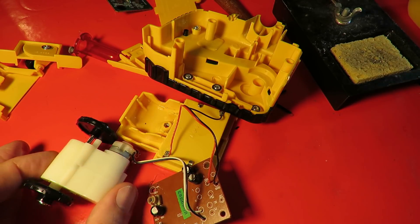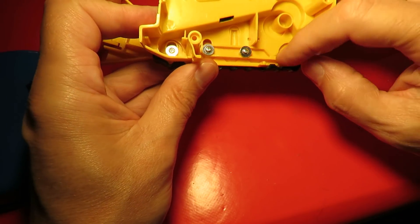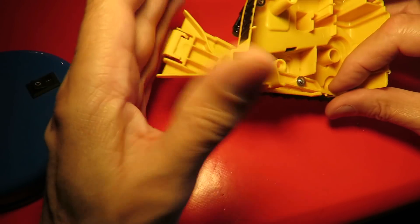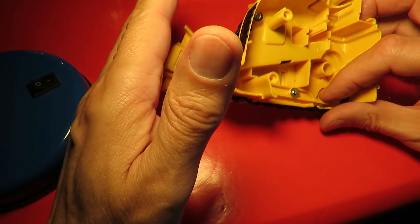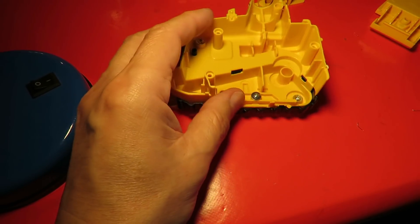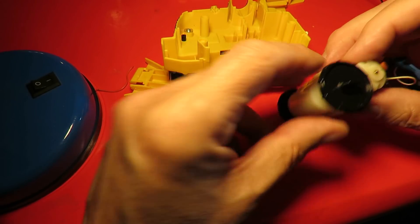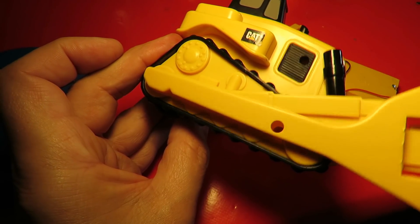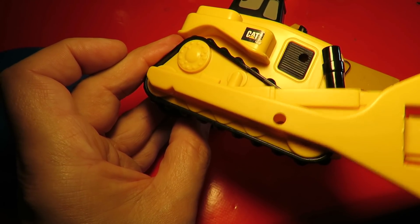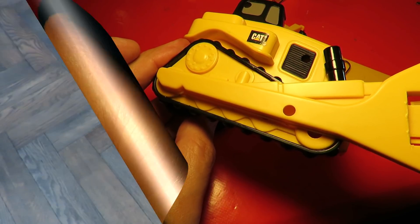Looks like that works. Before I put it back together I'll just point out we've got this little lever here that moves the shovel — whatever we call it — at the front, and that runs off that there, I think. We'll find out when we get it back together.